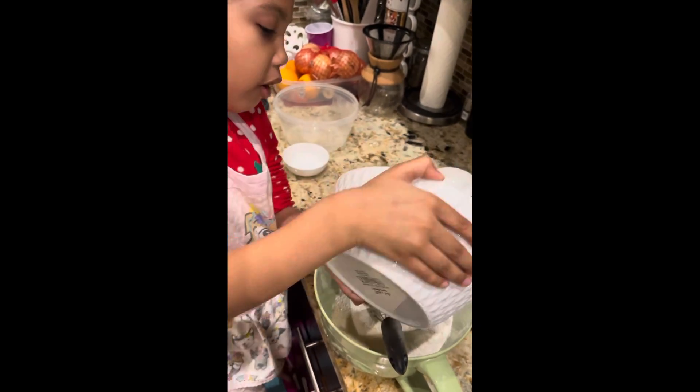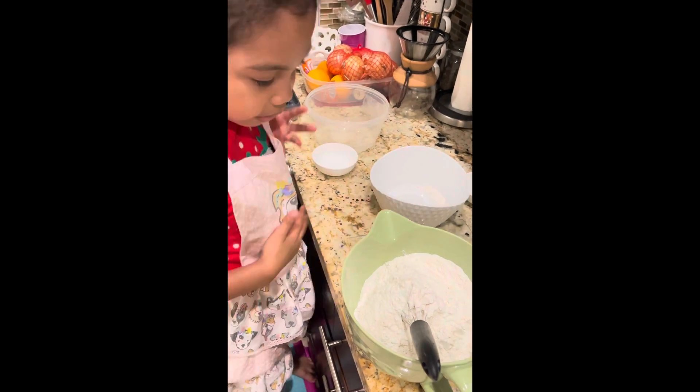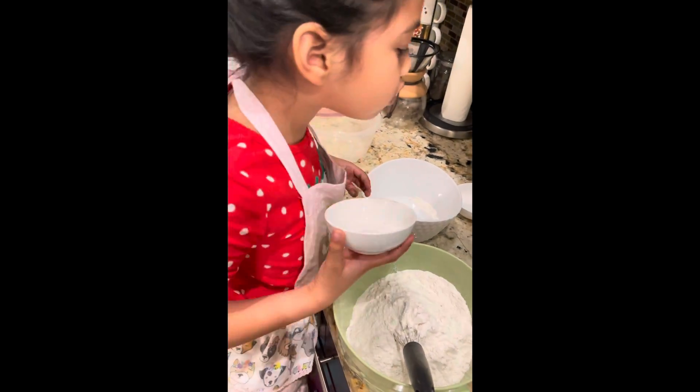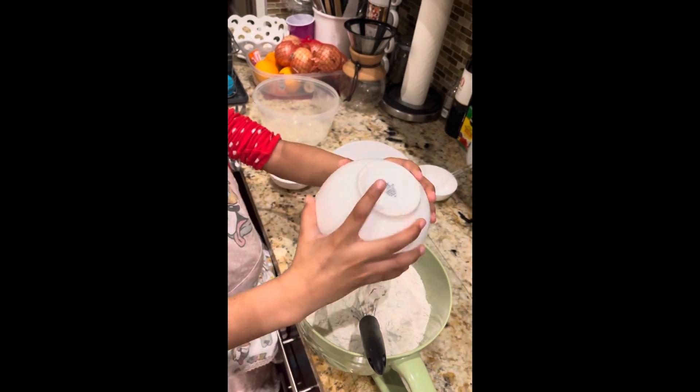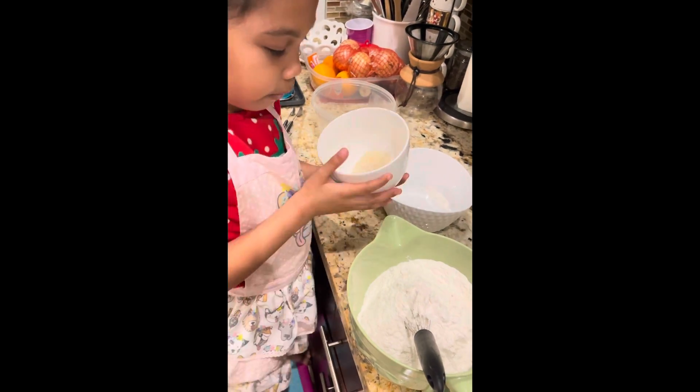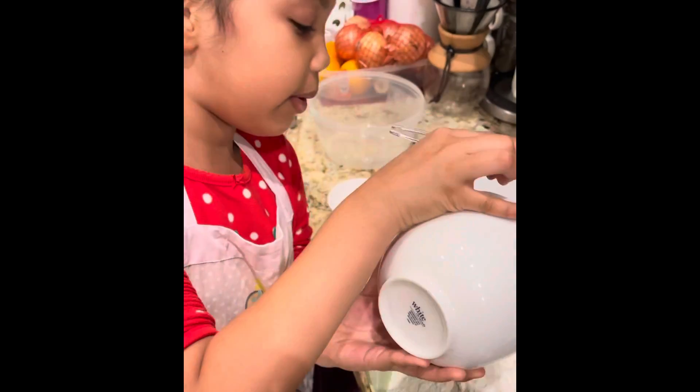If you think this is not the flour, you are correct! That's our last thing. I'm going to add salt. Oh, there's some sugar there, so I'll just add the sugar. I'm going to add all of it.